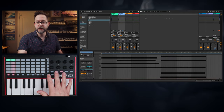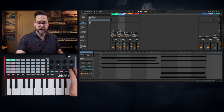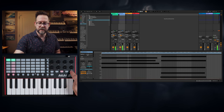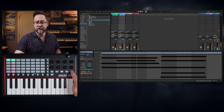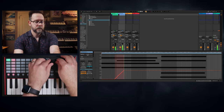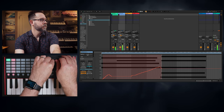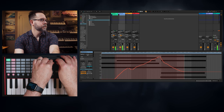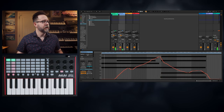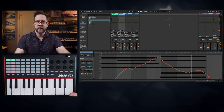Now, if I want to actually record that automation on the clip, I have to select the automation arm button. If I play, it still does not record — I have to overdub. So if I hit the record button here, it'll start recording that automation. Very quick, easy, hands-on experience to be able to get stuff going with just this small little interface.